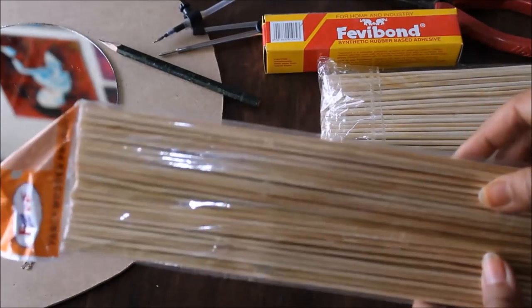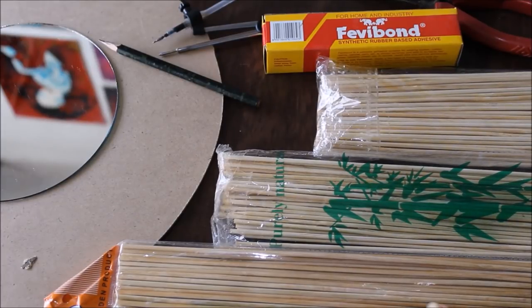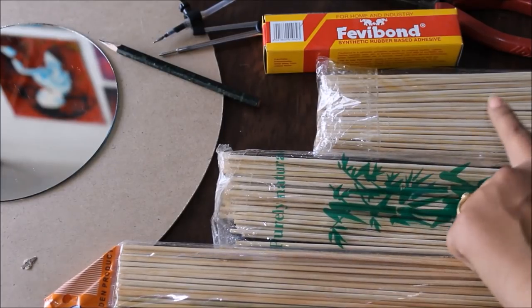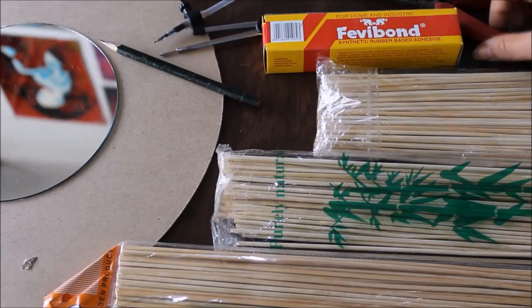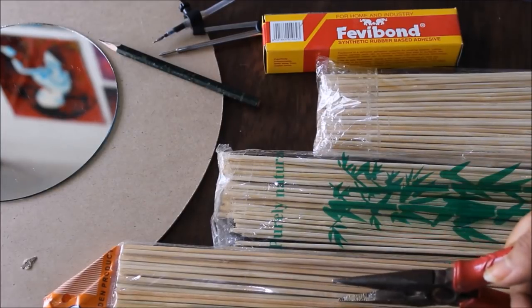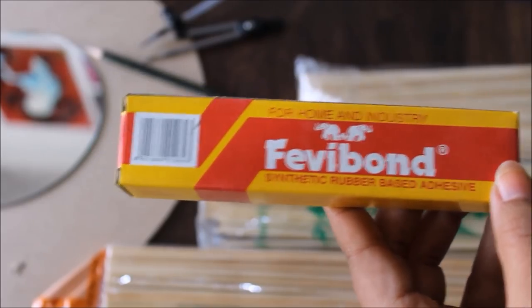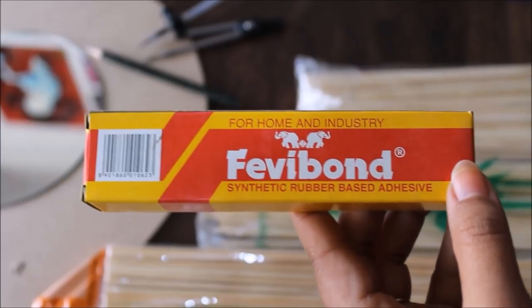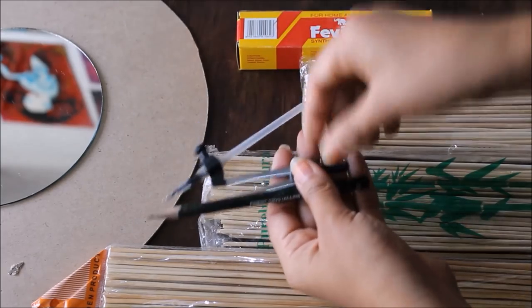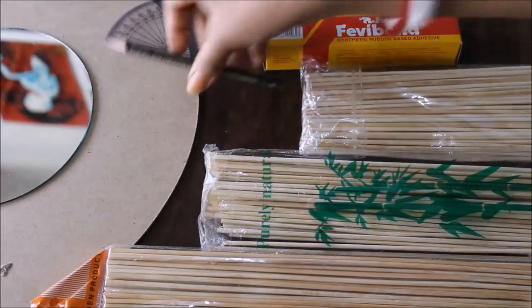The next and most important materials are bamboo sticks. For this DIY we are going to need five different sizes. This is 30 centimeter, this is 25 centimeter, and this is 20 centimeter. As we need two more different sizes, I have cut the bigger size into 27.5 centimeter and 22.5 centimeter so that we can get a conical shape. Next we are going to use fevi bond, which is very important to stick the bamboo sticks on our base and also to stick the glass on the base. For measurements we are going to need a pencil, a compass, a scale, and a protractor.